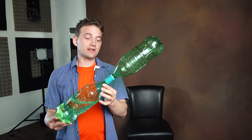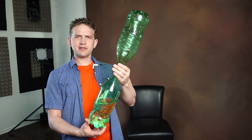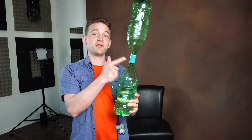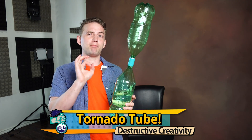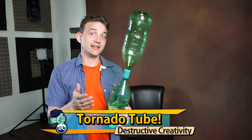Have you ever seen one of these before? These are just two-liter bottles — I think they were Sprite before or something. But I'm talking about this. This is a bottle vortex connector, and I'll show you what it does.